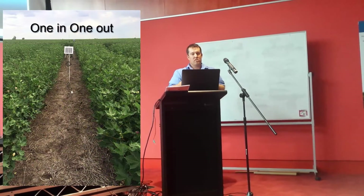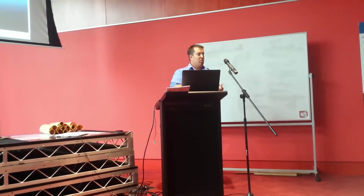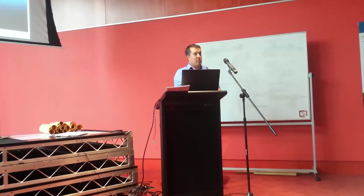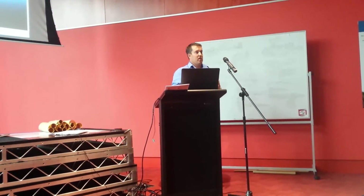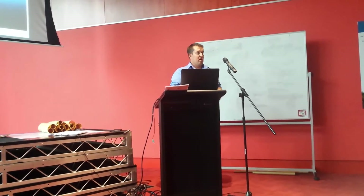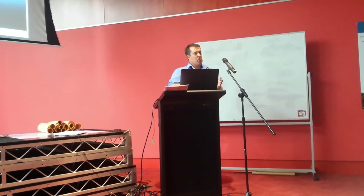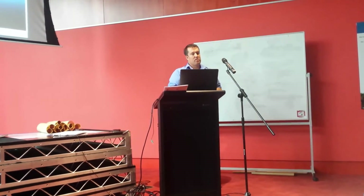Ultimately, I think the drill and drop will fit into the dryland situation to help people forecast for putting on fertiliser, knowing how much moisture they've got, PICS application as a growth regulator, yield forecasting, and forward selling. I'm trying to get some data together to start selling these probes into the dryland market.